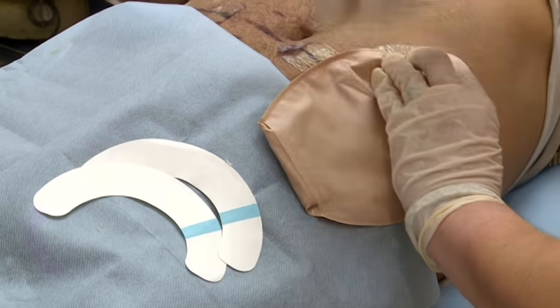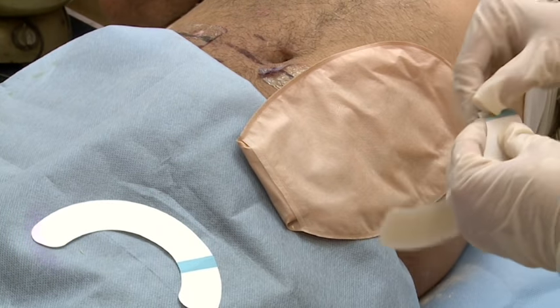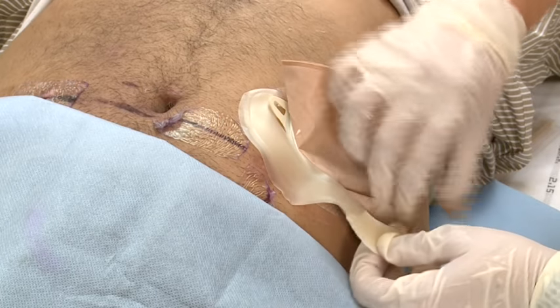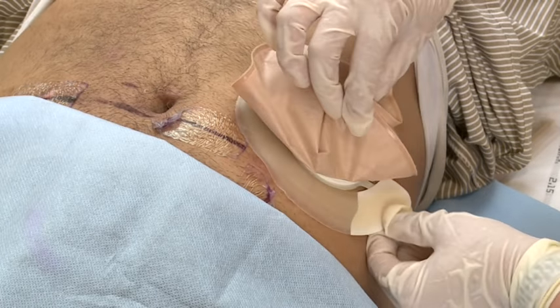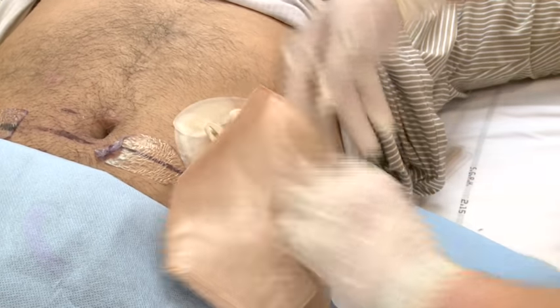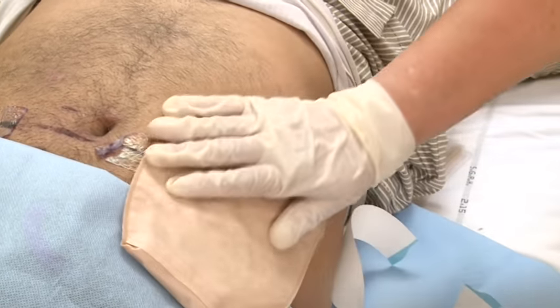Two pieces of tape are required for one bag. Peel the outer cover and apply as shown. This tape is skin-friendly and provides extra security while doing any body movement.